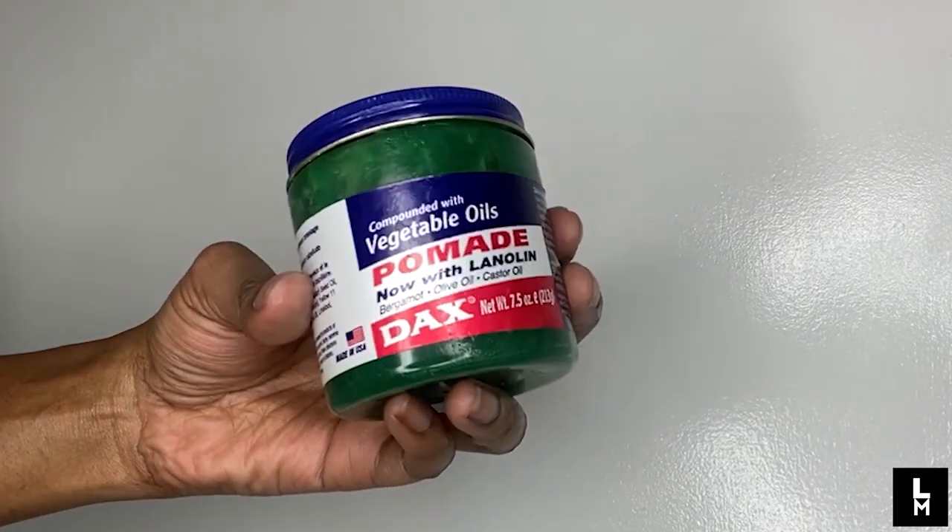So as you can see guys, I've done the takedown of my protective style, which I didn't do on camera, but I'm going to be showing you my aftercare routine of my protective style. And obviously I will be using my favourite old school product — and if you know me and you watch my videos, you know that it is DAX, my favourite old school product.